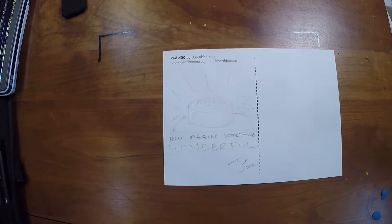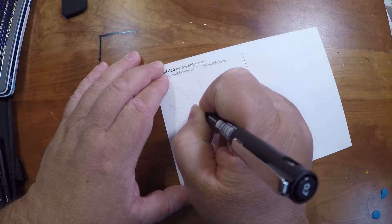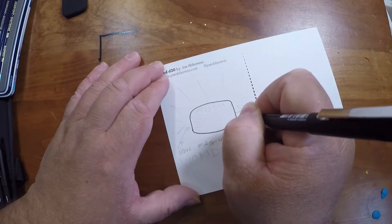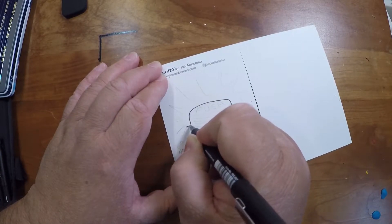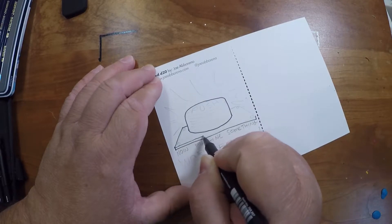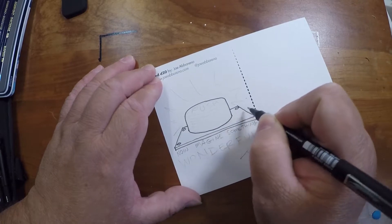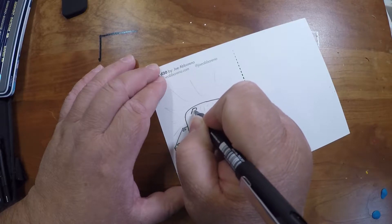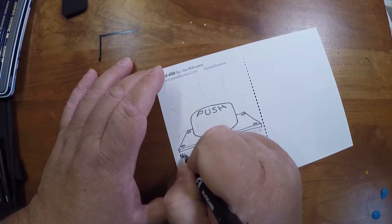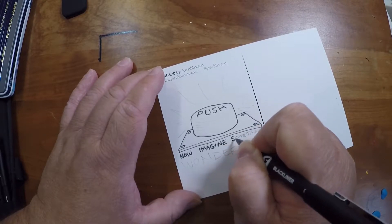Now for inking I'm going to go with a 0.7 Molotov black liner — just pigment-based, nice thin line. I didn't follow it all the way around because I'm going to cross-hatch that so it looks more like a rounded-off button. The rivets are circles or ellipses, and then let's get the 'push' down here. Now, 'now imagine.'